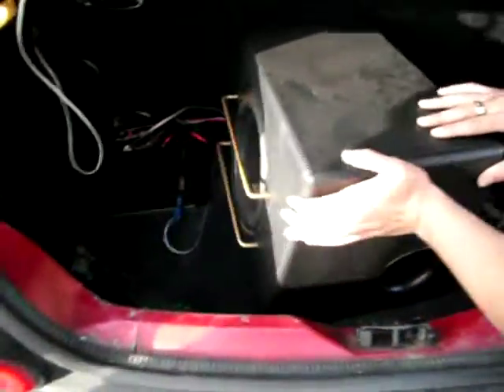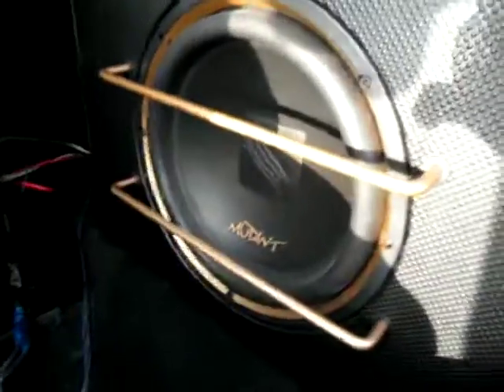Looking at the boot here, we've got a sub going on — 8,000 watt, that is. Cost me £99. We've got some Pioneer 6x9s on the backboard here. Bit of dodgy wiring, but what can you say — had it done by my friend.